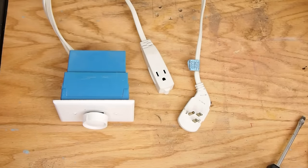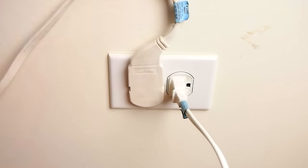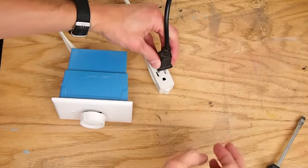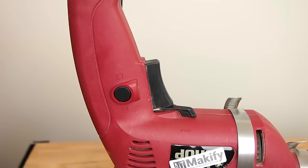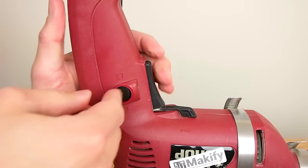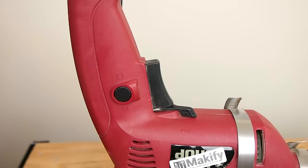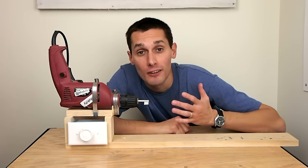To use this thing, I just plug the male end into the wall and take the plug from the drill and plug it into the extension cord. What I do is lock the drill in the on position and use the dimmer to control the speed. If your drill doesn't have a locking mechanism, you can just use a zip tie to hold the trigger in. And that's all there is to it.